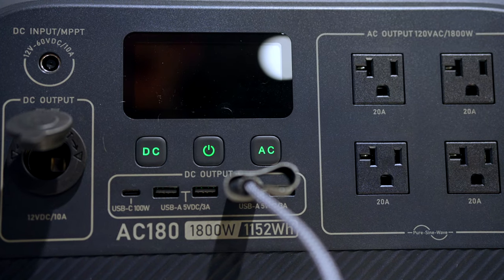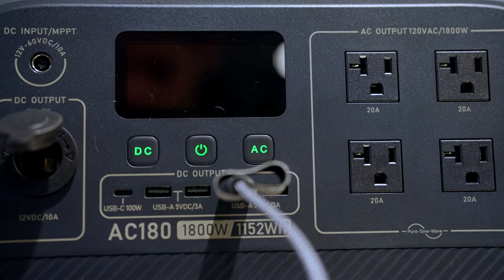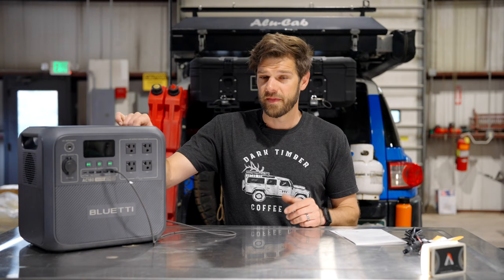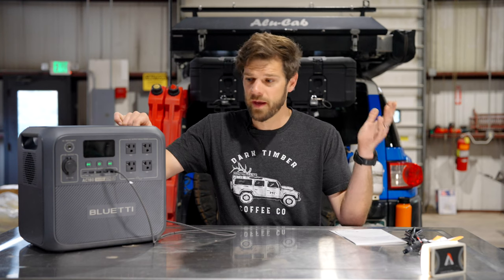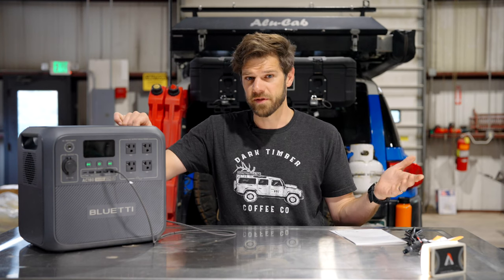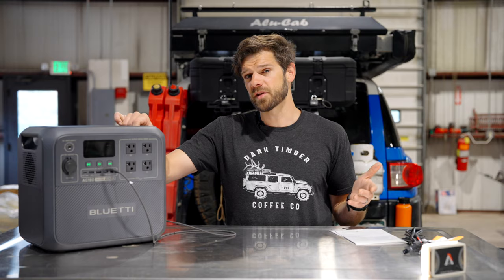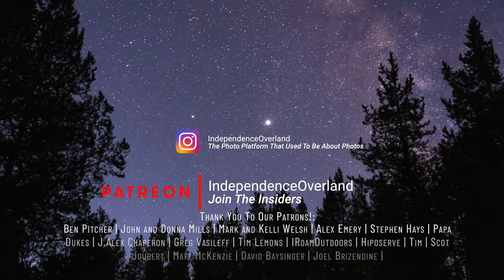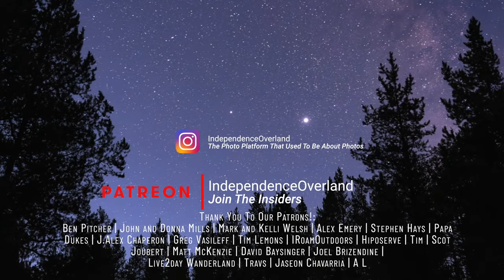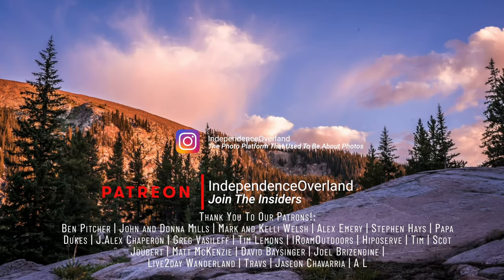$1,099 is a lot of money, and for overland travel there are better options in that price range. That's my opinion — if you disagree or you're going to buy it anyway, there are links below and it does help support the channel. Thanks so much for watching, and feel free to check out my other adventure, off-road, and overland related content.